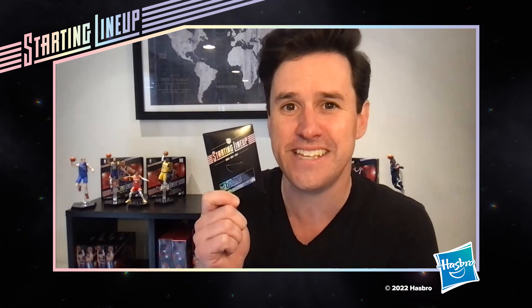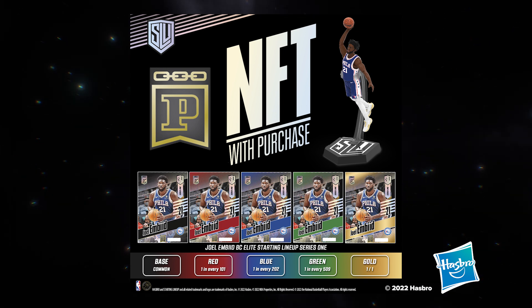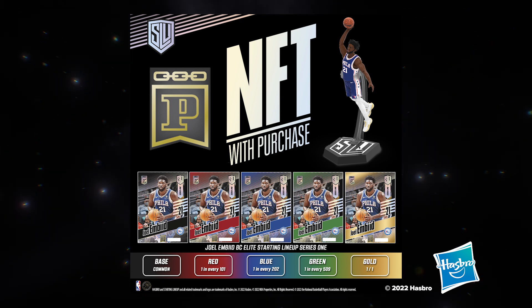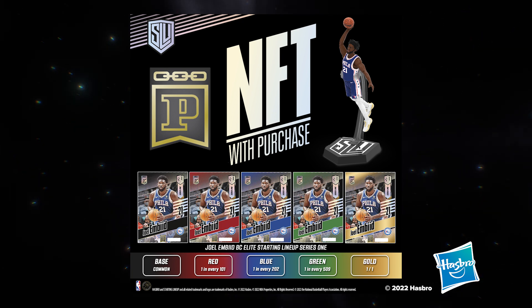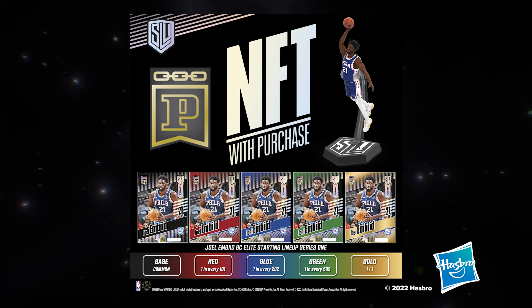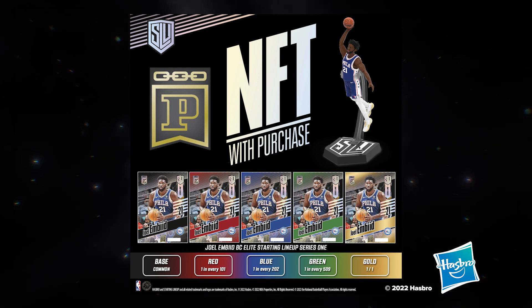Not only do you get the card — this also comes with an official Panini NFT of the card. Your NFT is a Joel Embiid trading card, coming either in a base common version in black, or a rarer numbered card. The red card is 1 in every 101, the blue is 1 in every 202, the green is 1 in every 509, and the gold is one of a kind. We're so excited to offer this NFT as part of Starting Lineup Series One.